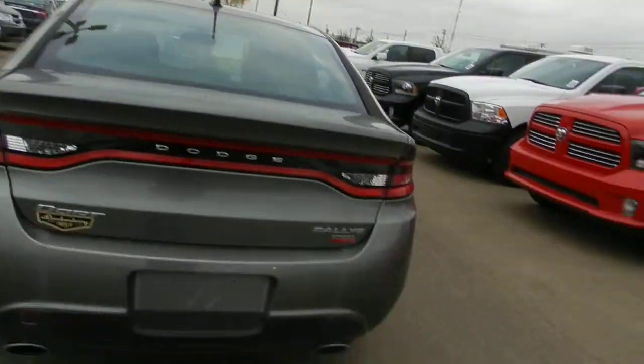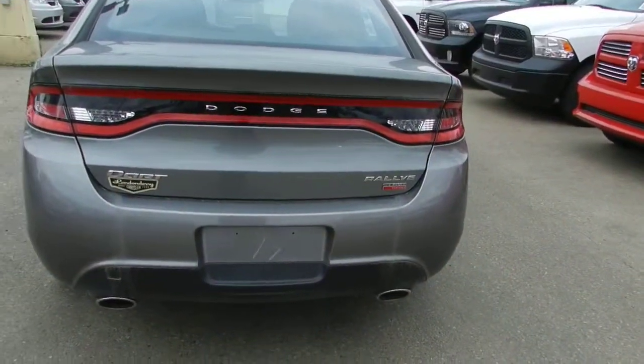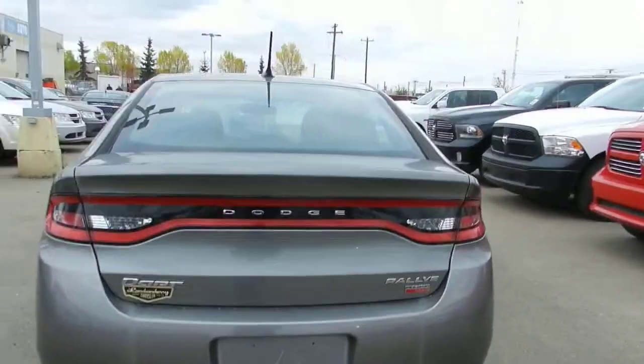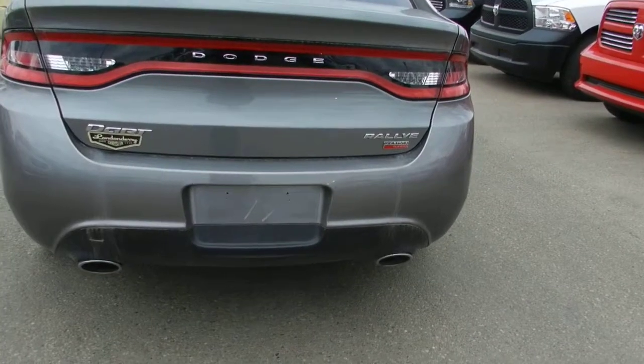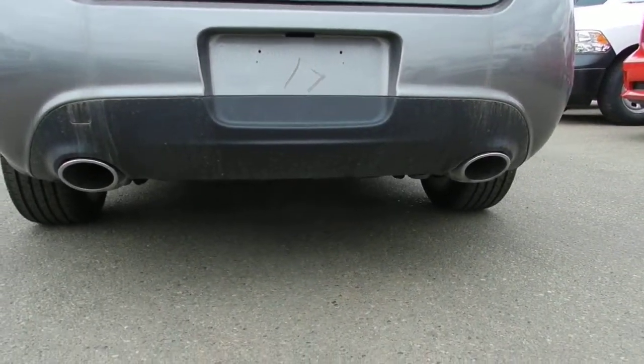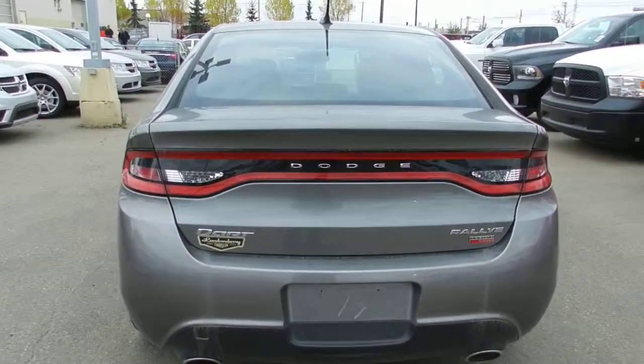Coming to the back end of the Dodge Dart, one great and class-exclusive feature is the integrated dual exhaust, which is actually integrated into the bumper with chrome tips for added style.